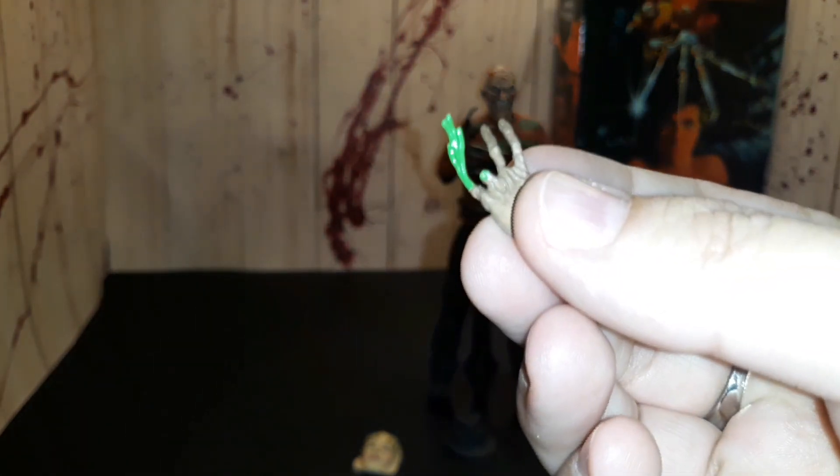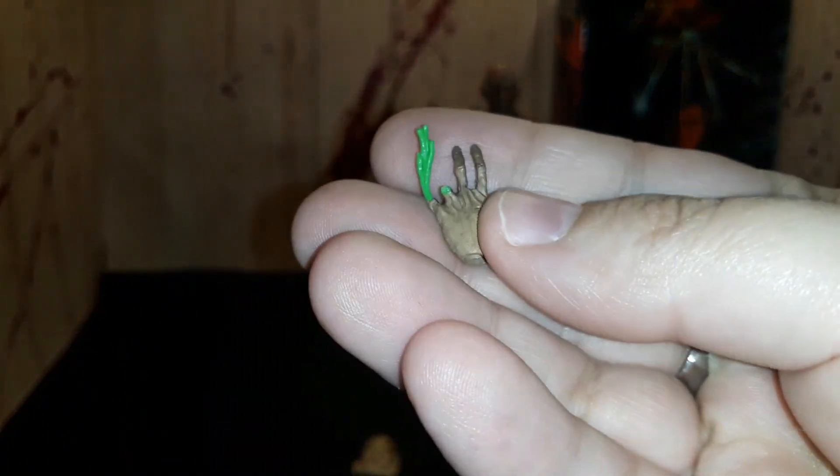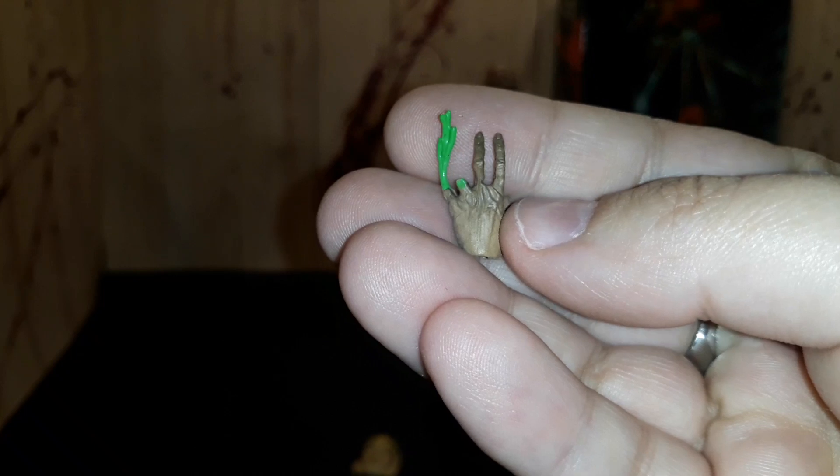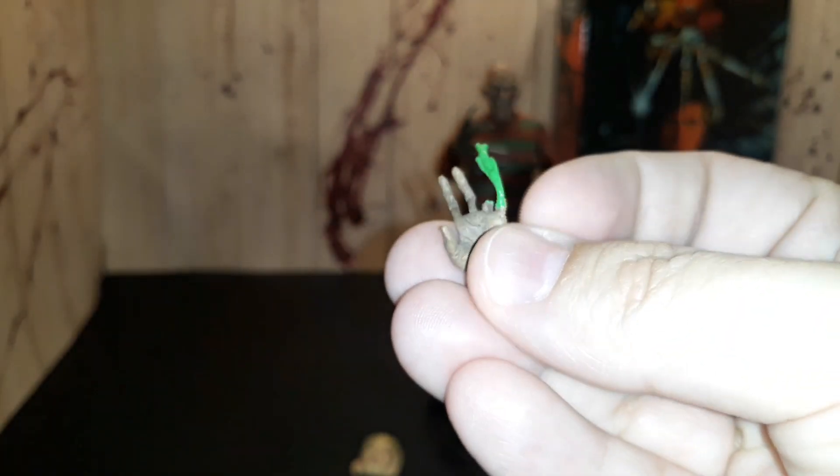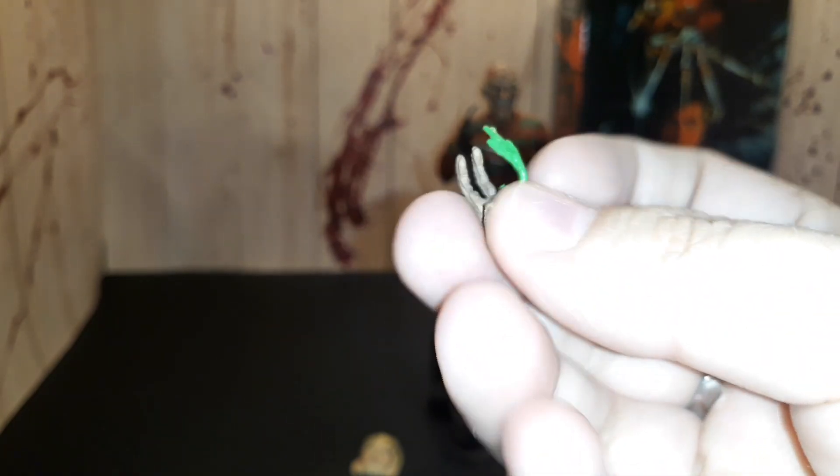And this is another hand that he comes with — you remember the part in the movie where he cuts off his two fingers. It was cool that they included that.